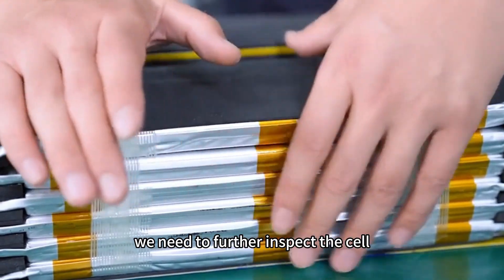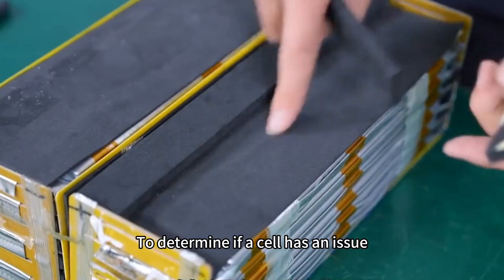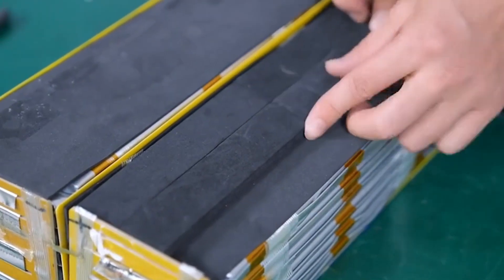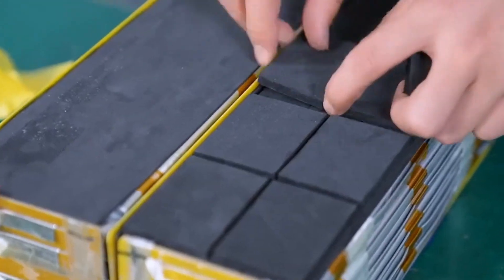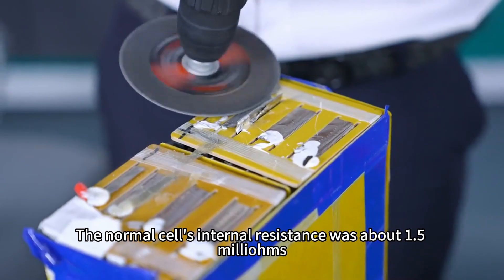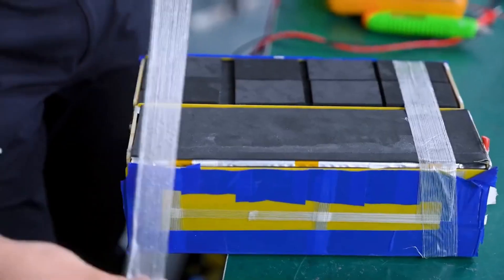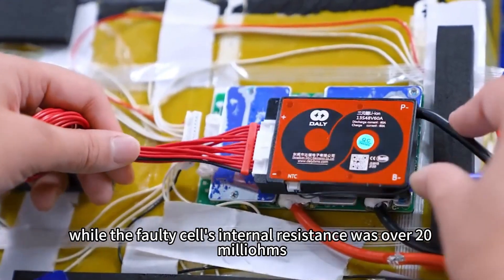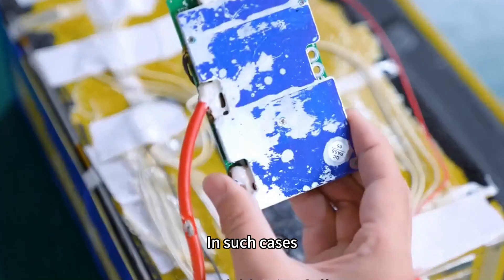Next, we need to further inspect the cell. To determine if a cell has an issue, we can observe its appearance and measure its internal resistance. The normal cell's internal resistance was about 1.5 milliohms, while the faulty cell's internal resistance was over 20 milliohms.